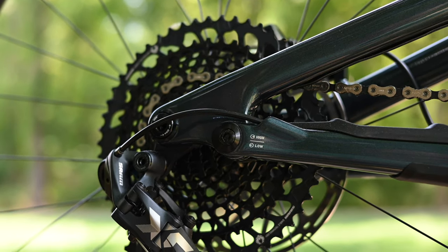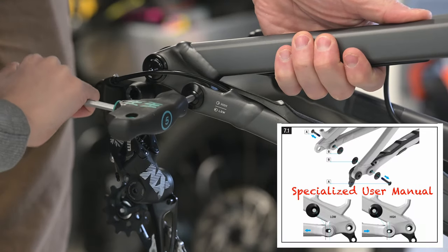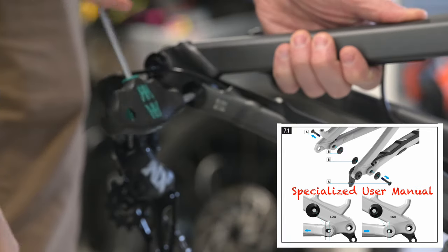In practice, it's an easy process to change the flip chip setting. It's as simple as removing the rear wheel, removing the chip, and reinstalling it in the alternate setting. It's an easy three-minute job.